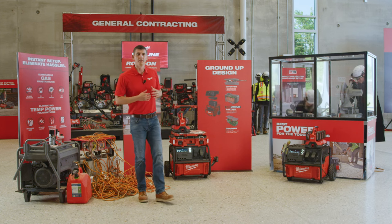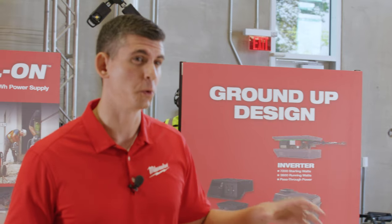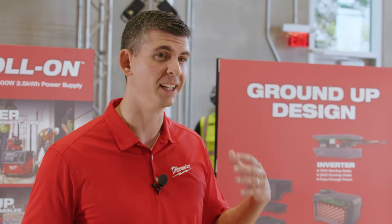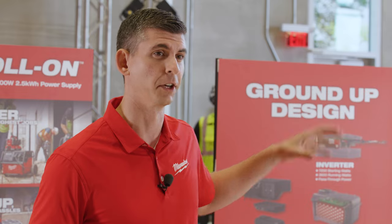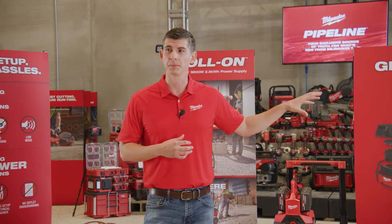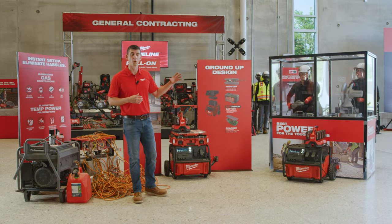As you saw there, that generator is having trouble keeping up with the application with just the two tools plugged in because it does not have enough starting watts to keep up. In addition, the voltage drop from the extension cords is also playing into a factor. So next, we're going to swap over to the Rollon power supply and show the difference of power and why starting wattage is so important.